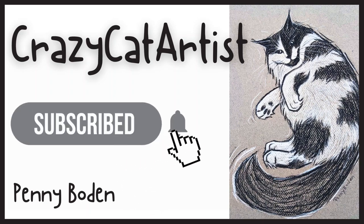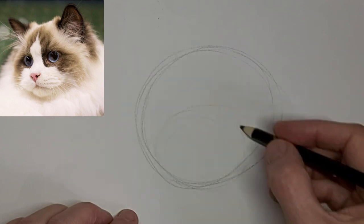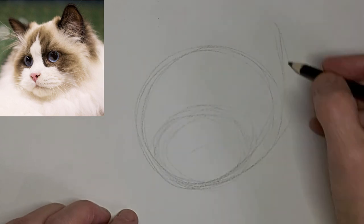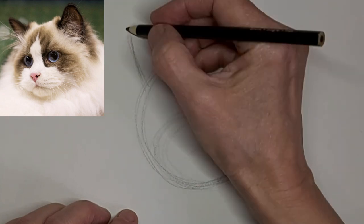Meow. Meow. Hi, it's Penny Bowden, crazy cat artist. So today I am doing this lovely ragdoll kitty face.